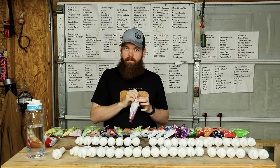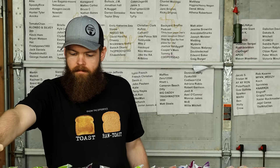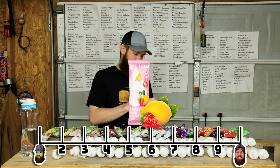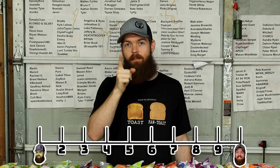Strawberry lemonade. I'm not getting much strawberry - I'm just kind of getting a lot of lemonade. So, 6.5. Fruit punch! That's a really good fruit punch. That is a 9.2.